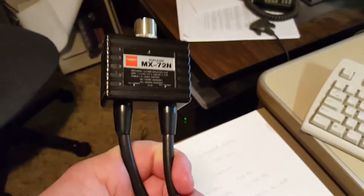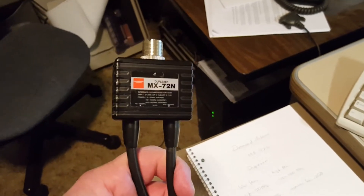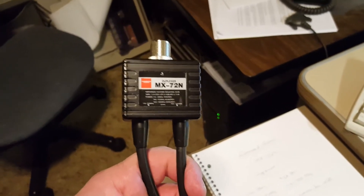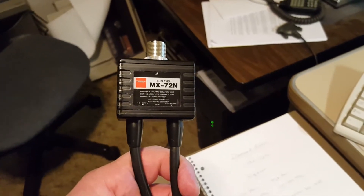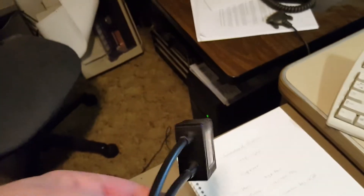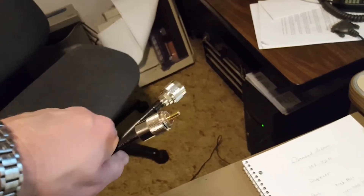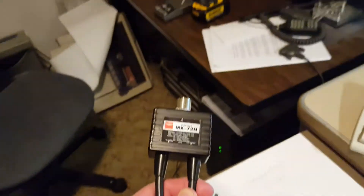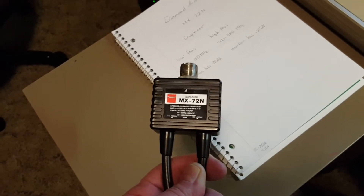I bought this back around 2004 or so. I originally used this duplexer with a couple of ICOM all-mode transceivers. One was a 251-alpha, which is a 2-meter all-mode, and a 451-alpha, which is a 70-centimeter all-mode. I had this hooked up to the individual radios. One's got a female end, the other one's got a PL259, and the output side's got an SO239. I ran this into a dual-band vertical, and I figured let's just do a test to see how well this thing meets its published specifications.